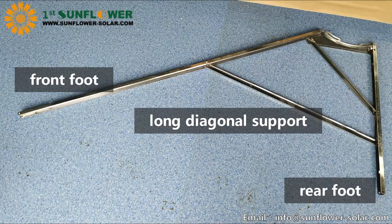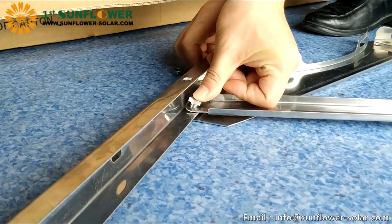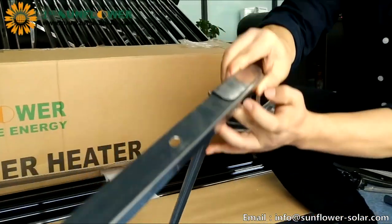In order to facilitate accurate and quick installation, we can first place the corresponding parts as shown in the picture. Place the side of the front and rear foot with two holes close to the tank support. First install the screws of the intersection of the three parts, and then connect the screws of other parts in turn.